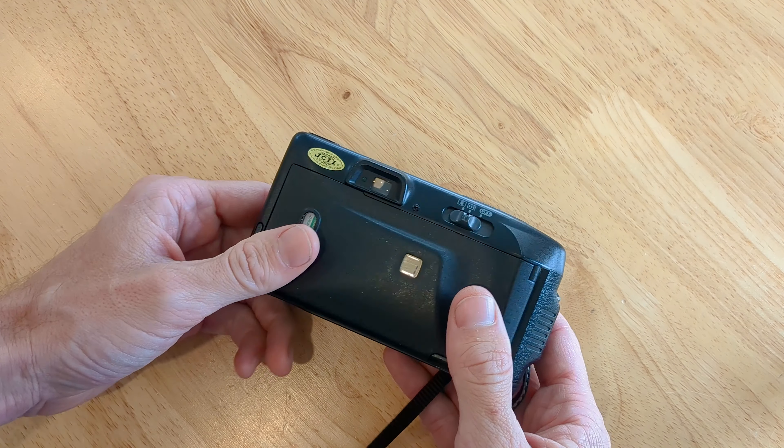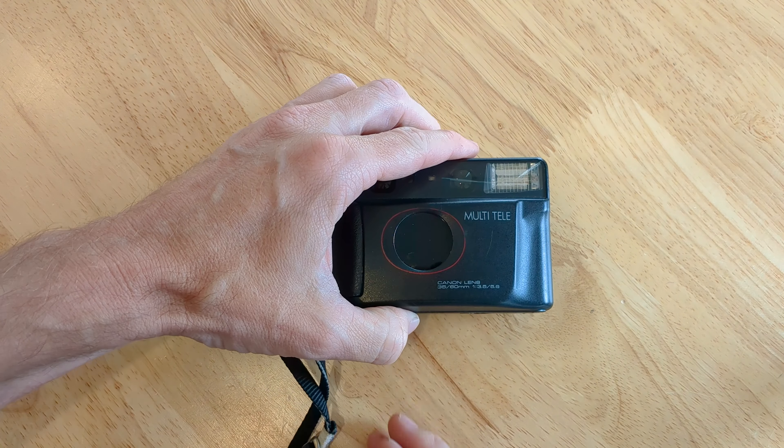And that'll wind to the first frame there and you're ready to start shooting. Hope this helps.